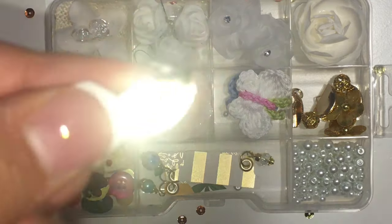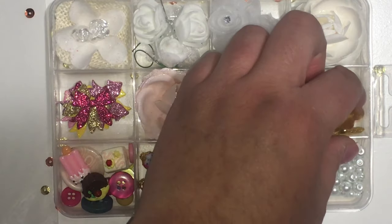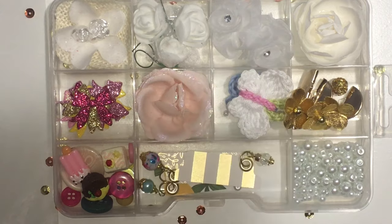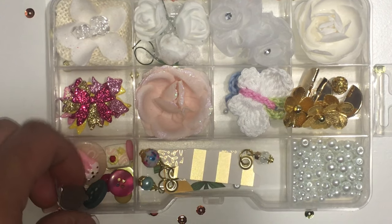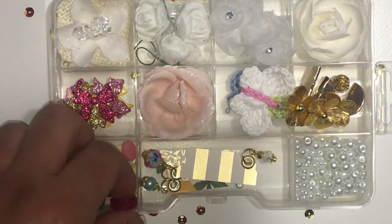I added some findings for her to make tassels, some little butterflies, flowers I made, and some beads — glass pearls here. And I got some of these cute little dessert pieces and some buttons.